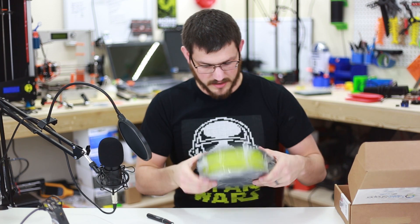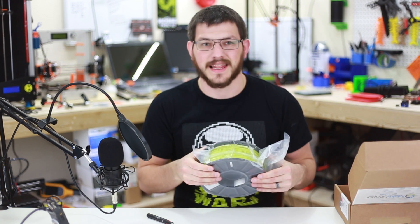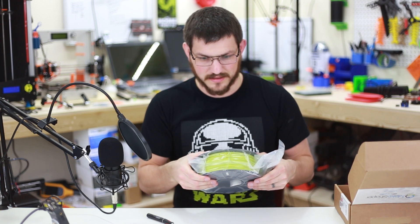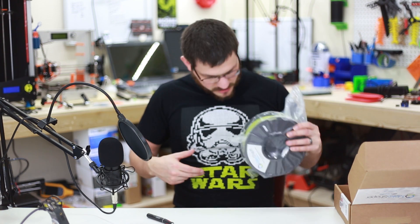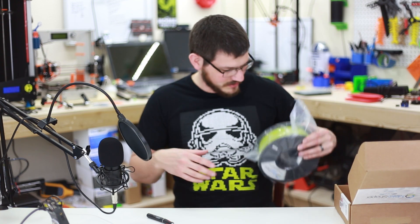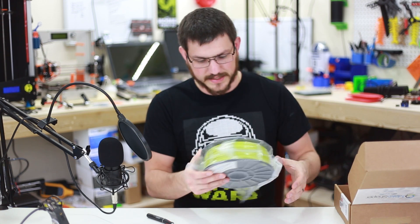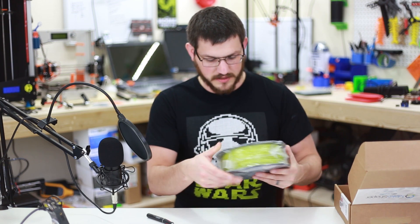Okay, so here it is — the MKS Green, which is kind of a light lime green. And I do see there's a little tiny desiccant pack in there. It's packed rather well, as it always should be. And again, here on the side, as with their TPU, the lot number is on the spool itself.